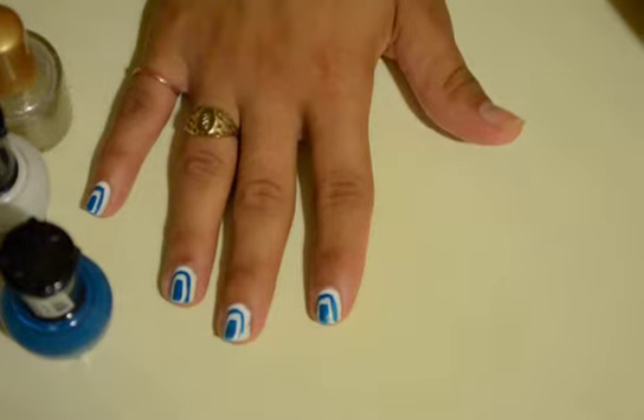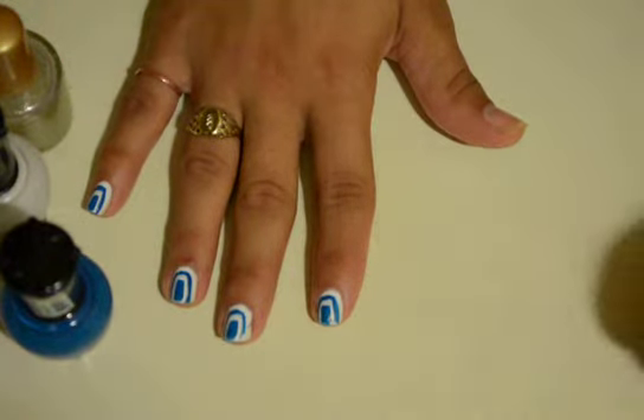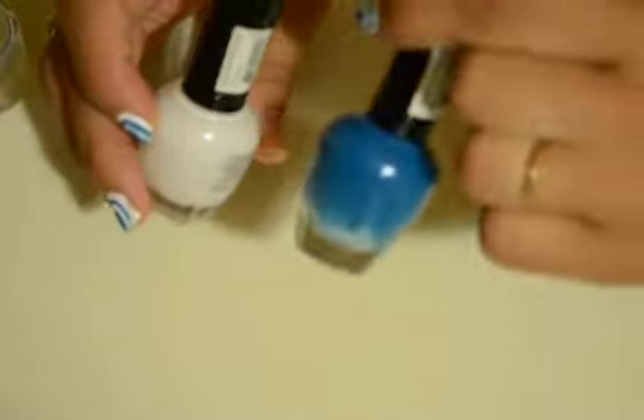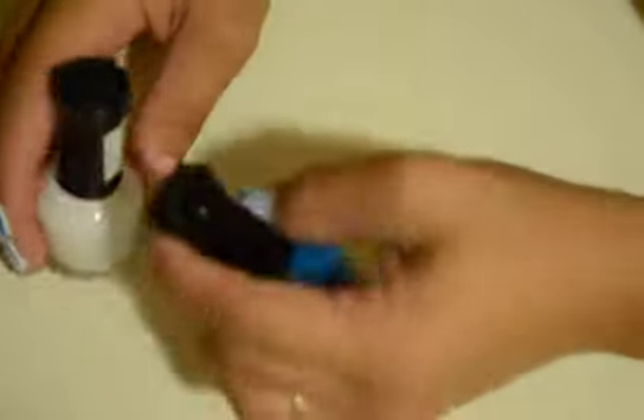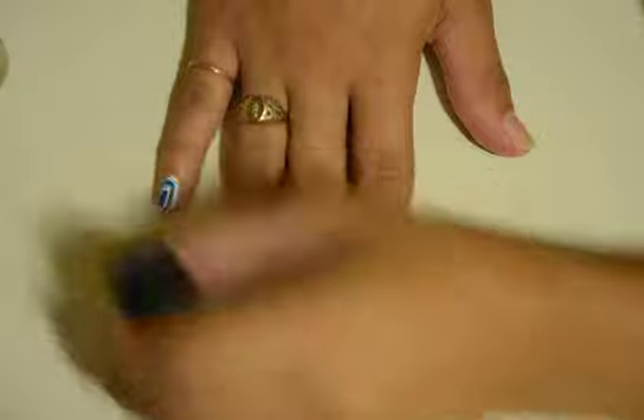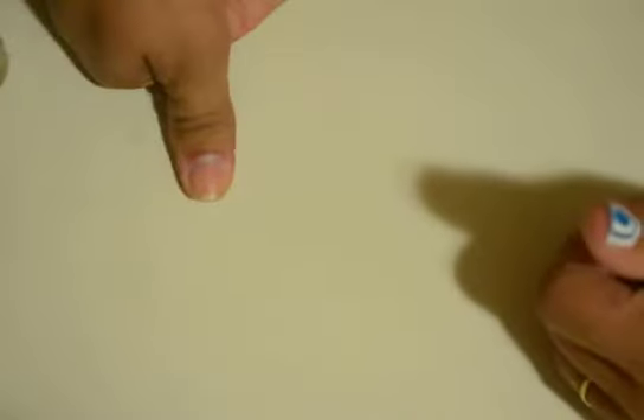What you will need is two nail polishes — it doesn't matter which color they are. I chose white and a beach blue, but you can choose any two colors that you think go together. I'm going to just do my thumb and show you guys how I did it. Bear with me, I'm not an expert at doing nail tutorials.